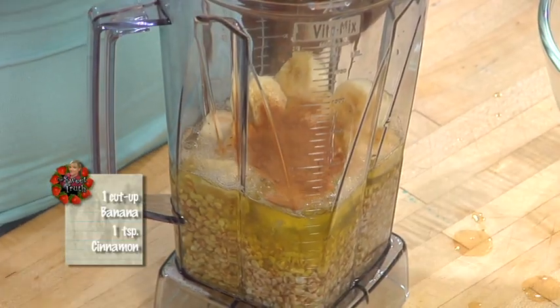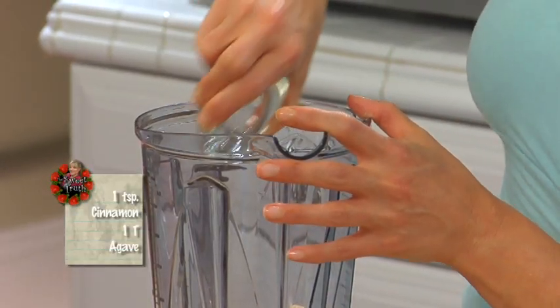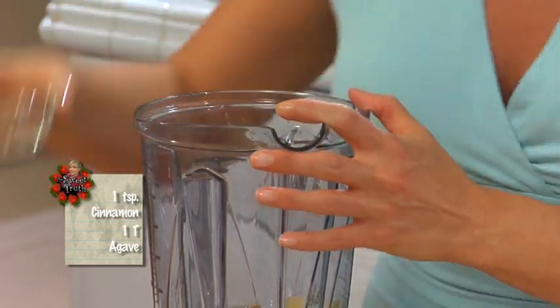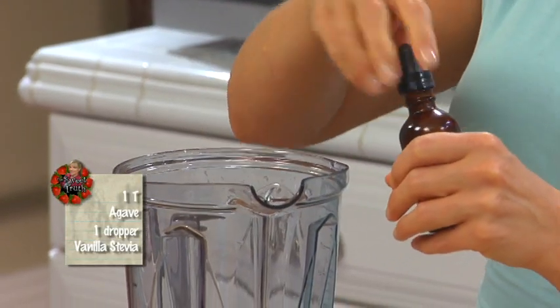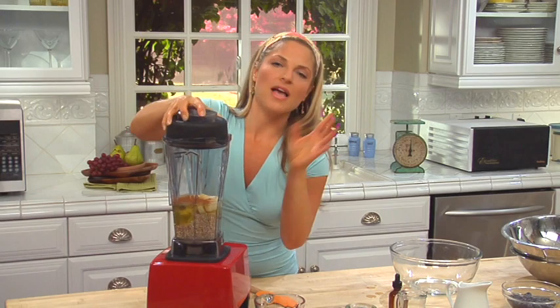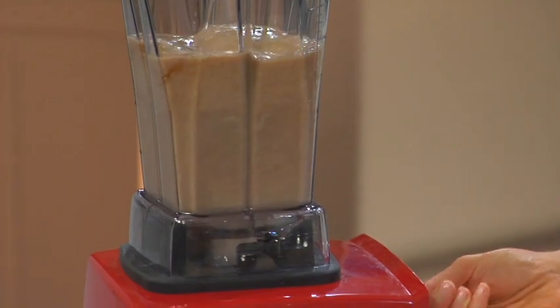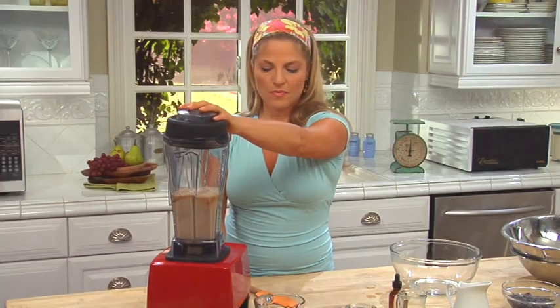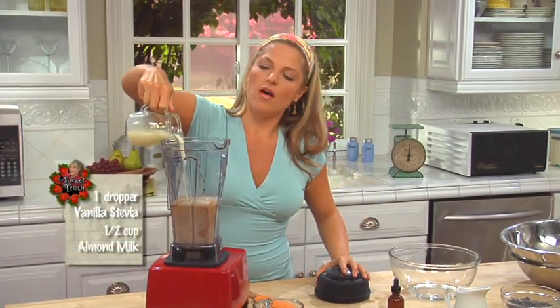Then a teaspoon of cinnamon to stimulate our metabolism and get it going. Also one tablespoon of agave — that's not a lot, and this is going to make a lot of pancakes for the whole family. And one dropper of vanilla stevia. Let's blend this up. Now that it's blended, let's add half a cup of almond milk.